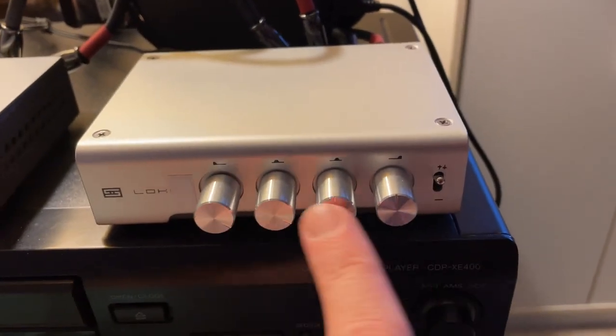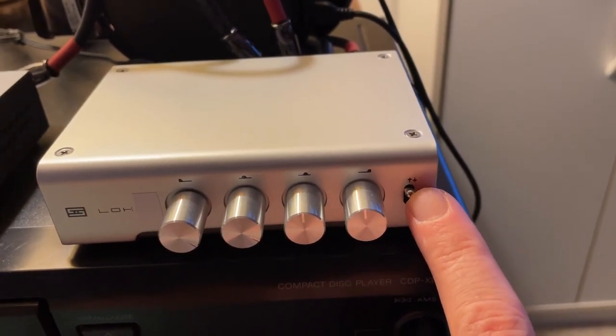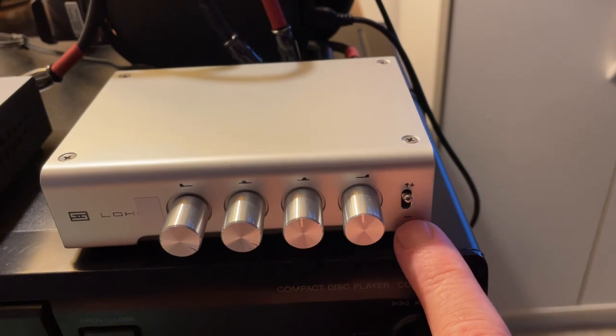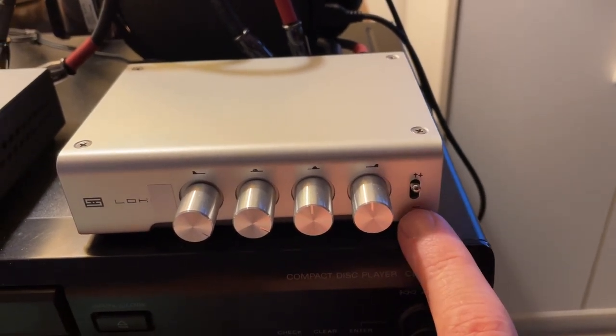We've got a 4-channel EQ here on the Loki Mini Plus. This switch, when it's up, the EQ is engaged. When it's down, if you've got a recording and you really like the way they did it to begin with, you just flip it down and it bypasses.